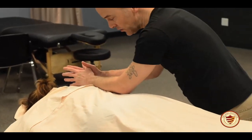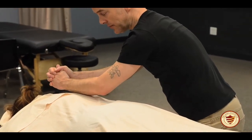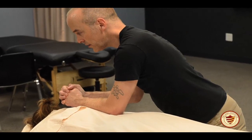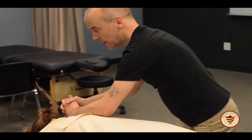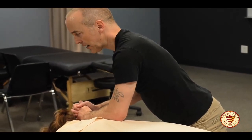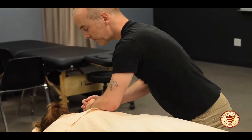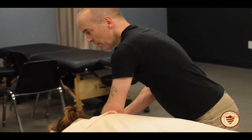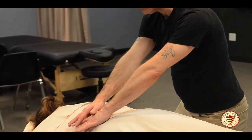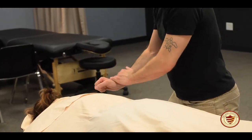I can also use a forearm compression from the side. I want to be careful that I'm not on the client's spine — just lateral to that. Compress in, hold, lift up, compress, hold. You can even rock the body back and forth a little bit; it helps the body relax more. I can repeat all of these compression techniques to the other side of the back before I undrape the client, so you want to address the entire back with all your compressions first.